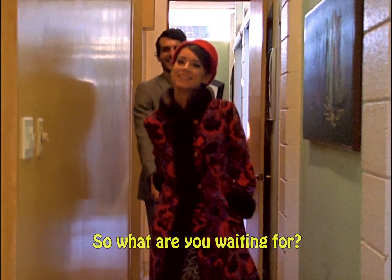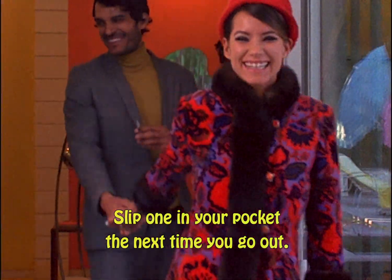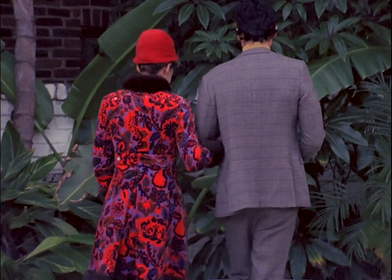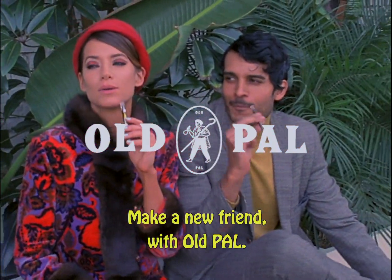So what are you waiting for? Slip one in your pocket the next time you go out, and enjoy the low cost of high living. Make a new friend with Old Pal.